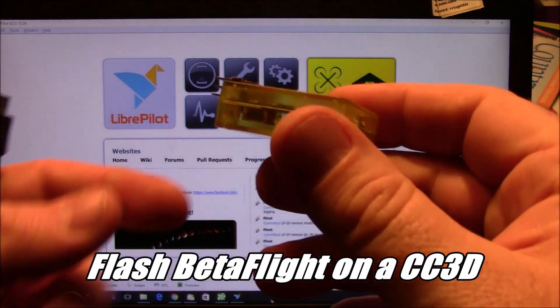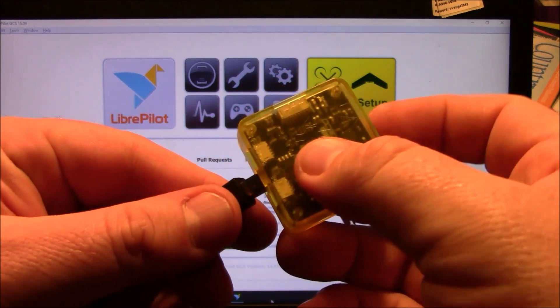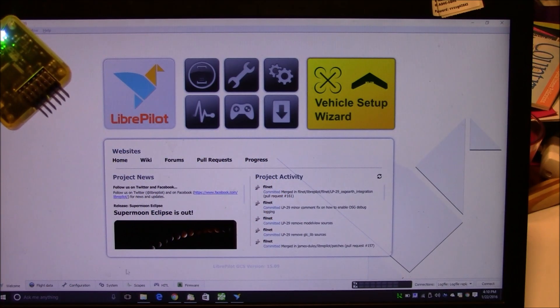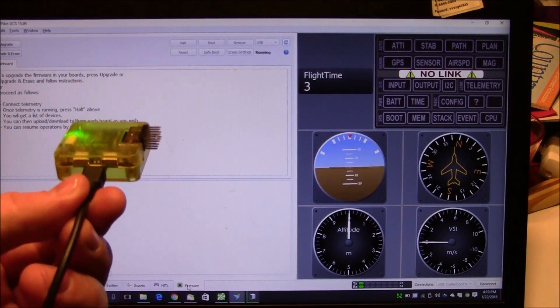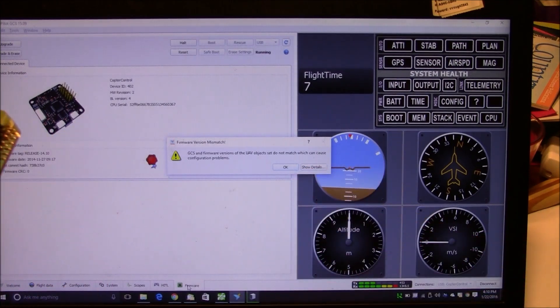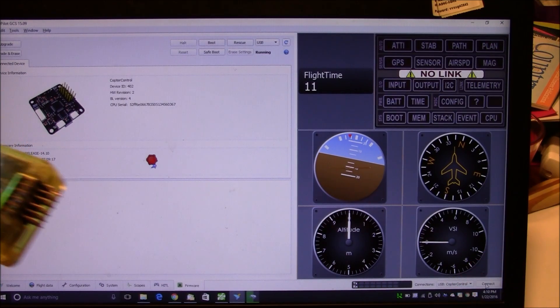This is a brand new CC3D, and if I plug it in it should go ahead and just light up and work. Let me get on the firmware tab so we can see — and yeah, we're in business. It says it's out of date but that doesn't matter. I'm going to push OK and then disconnect the board in the bottom right-hand corner.